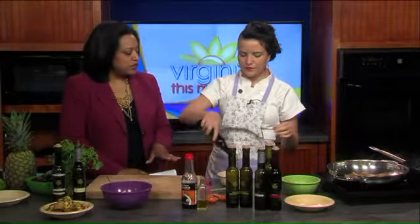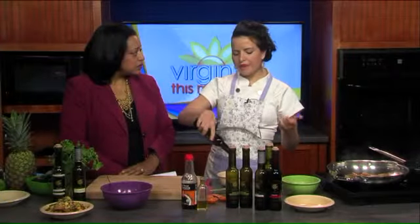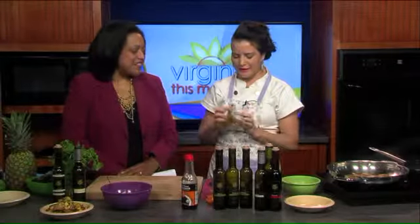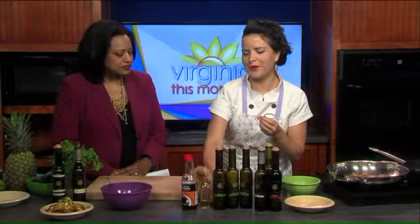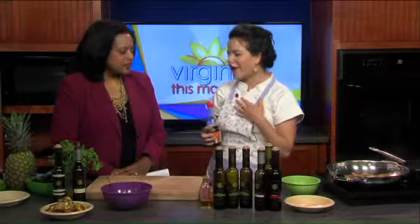These will keep in the fridge. They will turn a little cloudy in the cold of the refrigerator, but as soon as you take them out they'll come up to temperature — so we haven't ruined them. They're not ruined; you might look at it and think that's bad. This one's a little jalapeño, which is awesome because it imparts some spiciness, but it really does bring out that fresh jalapeño flavor.